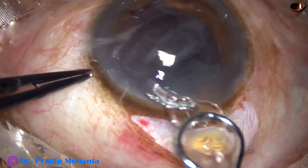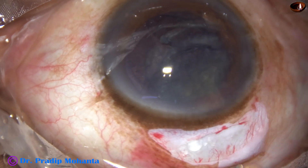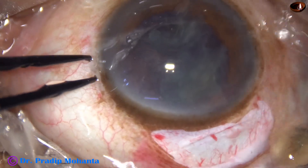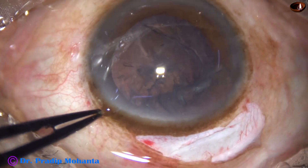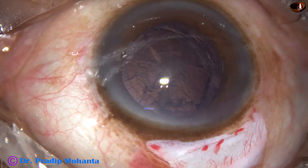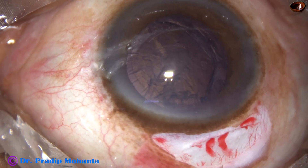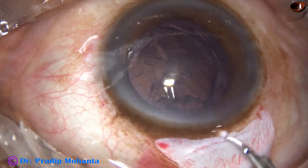Again it breaks. Three fragments have come out and only one small fragment of the nucleus is still there. Inject some more visco — this is the last portion of the nucleus and it comes out easily. So we have removed the nucleus by the intratunnel phacofracture technique described widely by Dr. Sudhir Singh of Global Eye Hospital, Mount Abu.